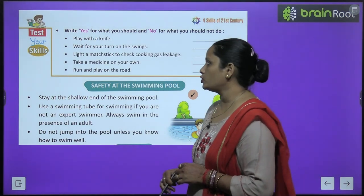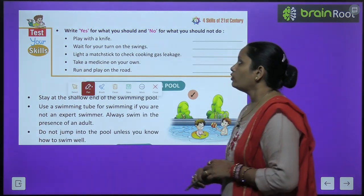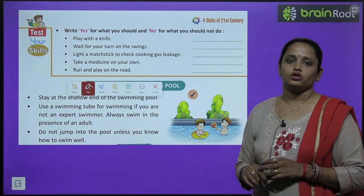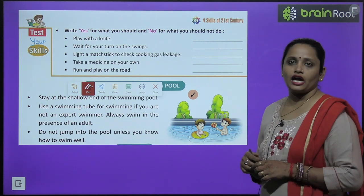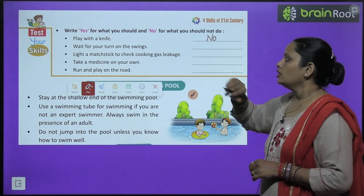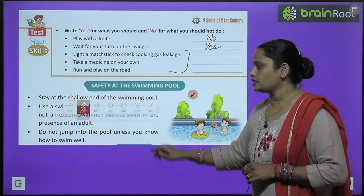Now let's move on to test your skills. Write yes or no — yes for what you should do, and no for what you should not do. Play with a knife? No. Wait for your turn on the swing? Yes. Do the rest yourself.